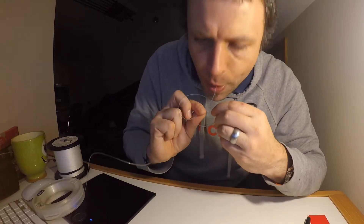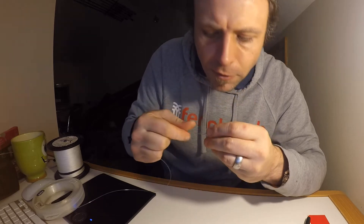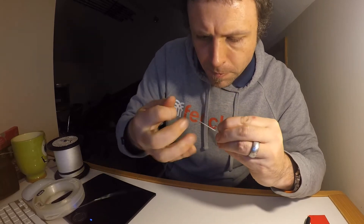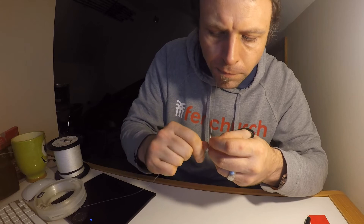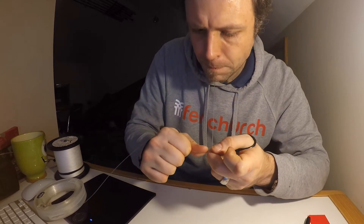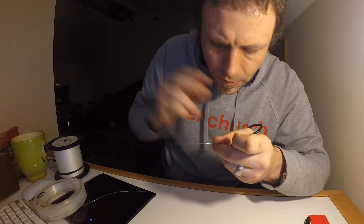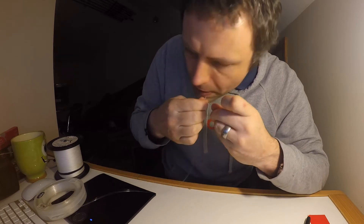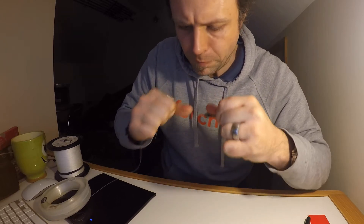Under — one. Over — two. Under — four. Under. Over. Put this one. Under. Over.